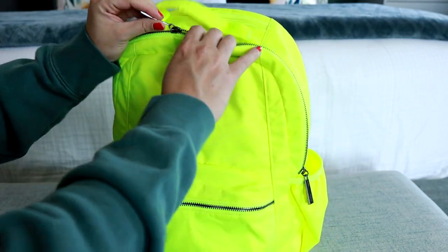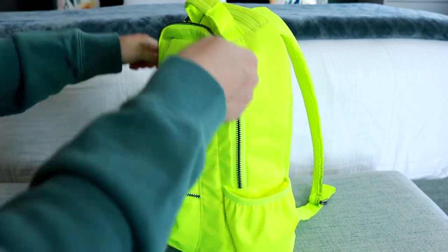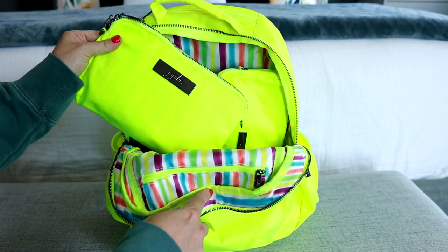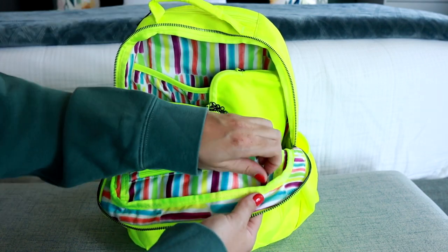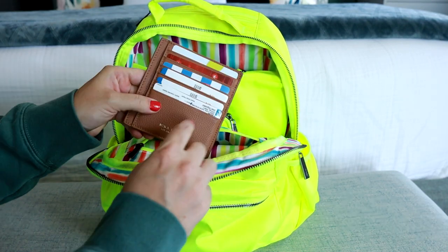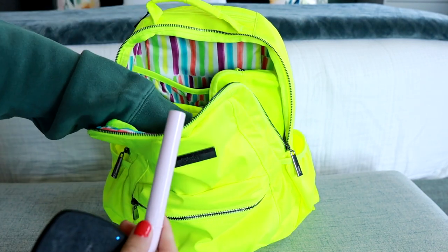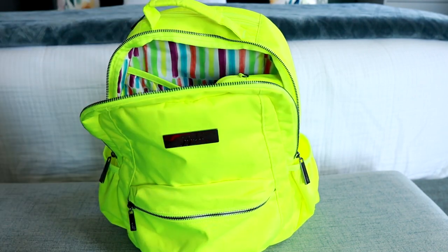Let's move on to the inside. These zippers go all the way down to the top of the bottle pockets — again, super smooth zippers, which is amazing. I have it all packed up with some Jujubee set pieces in the same highlighter yellow. There is a zippered pocket here on the front of the bag, and in here I'm keeping a card case with loyalty cards and insurance cards, a compact, a cuticle serum, a Tide to Go pen, and my earbuds.